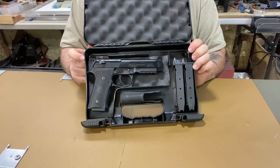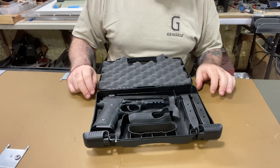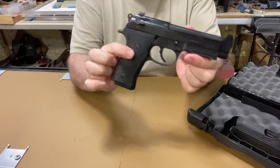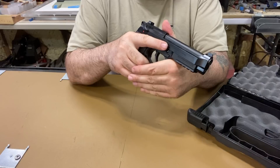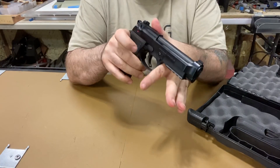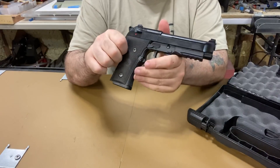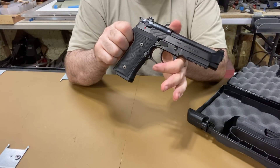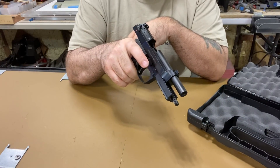YouTube barely allows what I'm doing, so gun modification videos go on Patreon. This is a beautiful gun. I've had the Wilson Combat, and that's why I wanted to show you the 92x — if you're thinking about the Wilson Combat, this is almost like it at half the price. The Wilson Combat Beretta features a lighter double-action trigger, a dovetail front sight, and a red dot front with blacked-out serrated rear — and this has all of those.